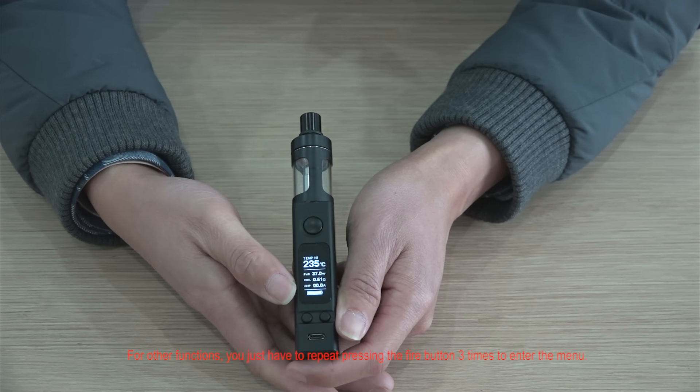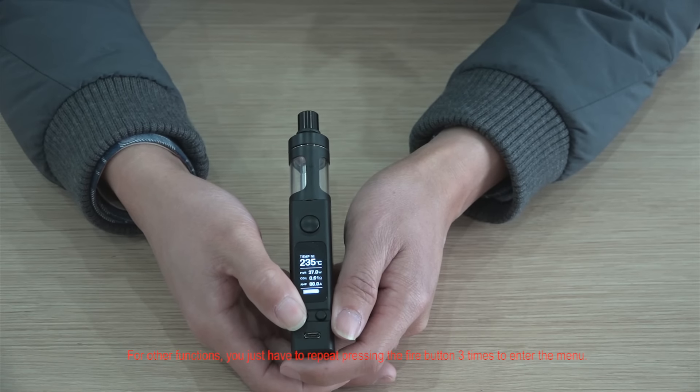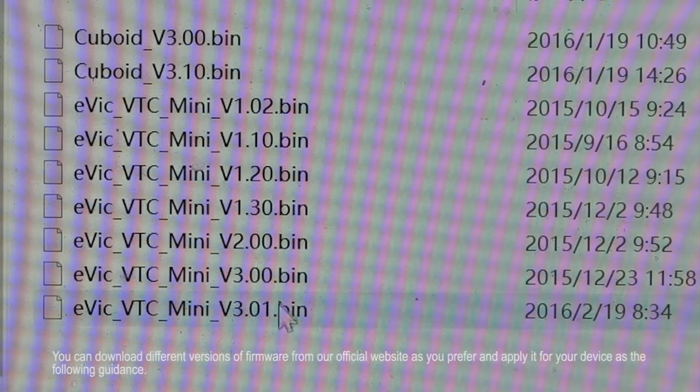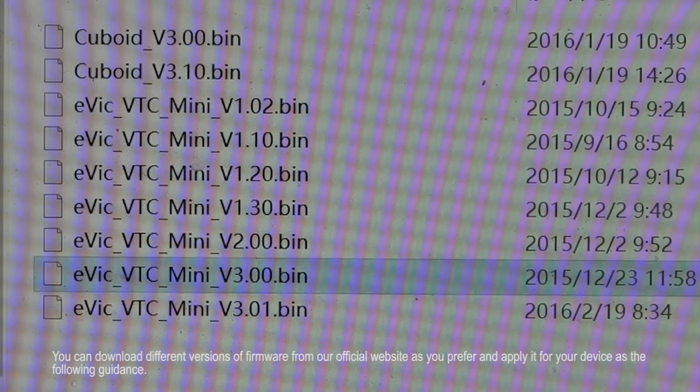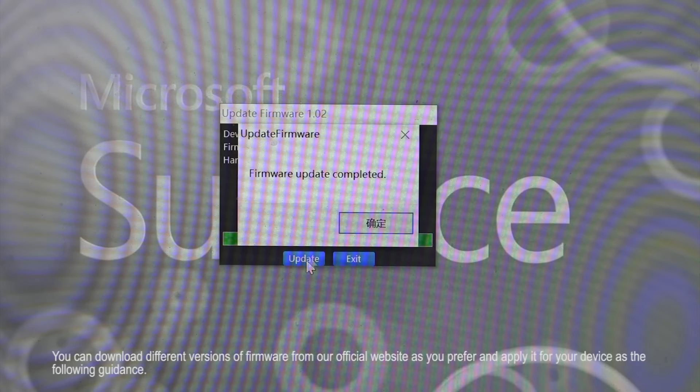For other functions, simply repeat pressing the fire button three times to enter the menu. You can download different versions of firmware from the official website as you prefer and apply it to your device following the provided guidance.